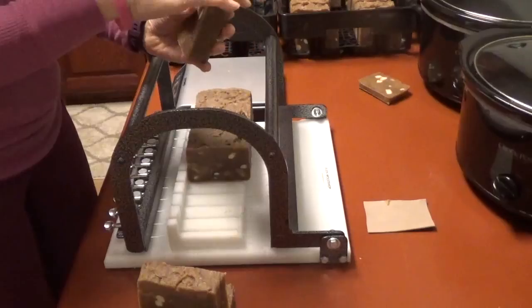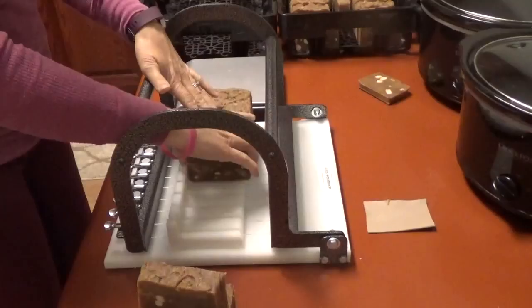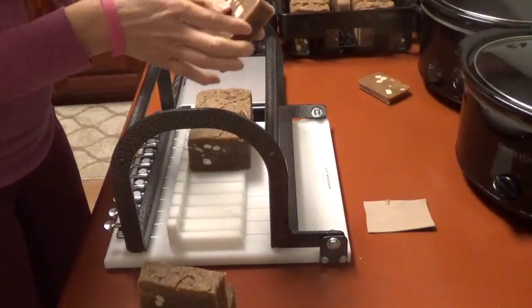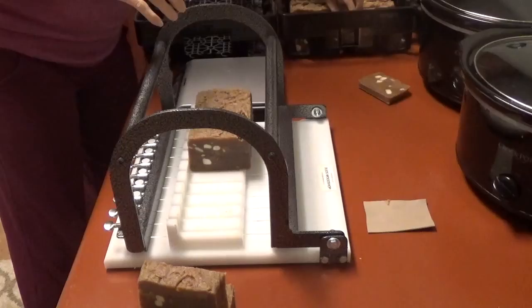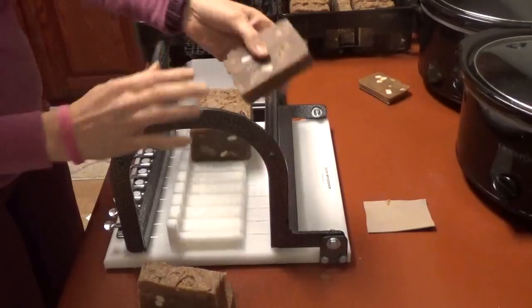So this is going to make about almost 80 bars. This is one reason I like doing three batches at one time, because now I don't have to worry about making this soap for a while. Next I'll go ahead and make three batches of lard soap because I'm running low on that.